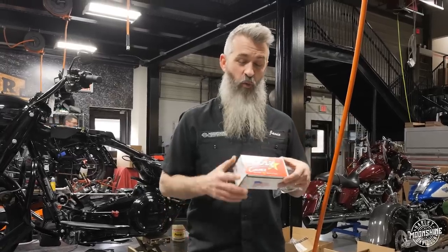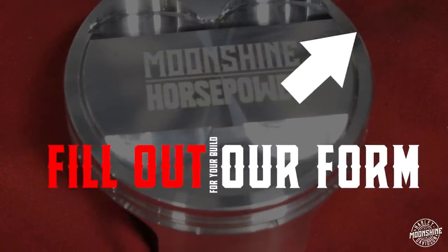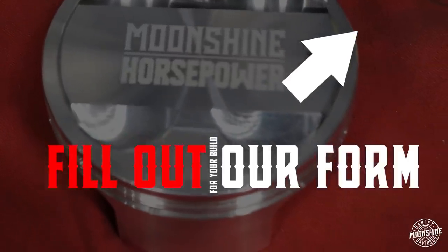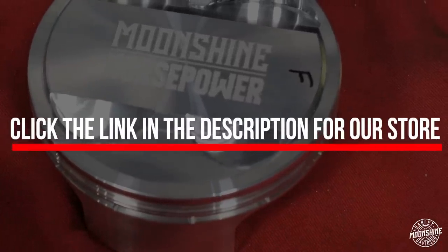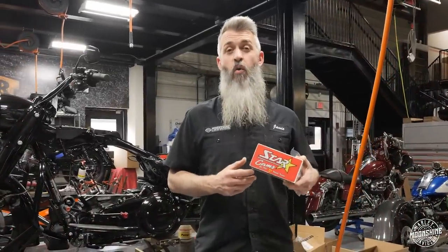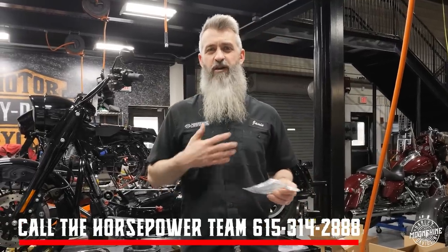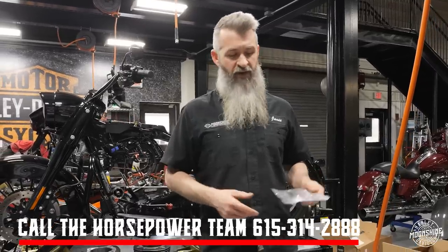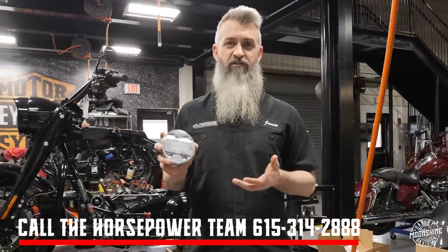If you have questions about which cam to run, please fill out the form linked here — it'll come to us and we'll call you. It takes anywhere from an hour to two days; if it's on a Sunday, it could take up to three days. Everything will be available on the link below to click through our store. If you want a breakdown of the dyno graphs from what we're doing, call the shop and ask for the horsepower team — that's Jamie Lima, Nick Zanola, or Aaron Stottinger. Those are the three guys with in-depth analysis and all the graphs of what these motor combinations will do for you.